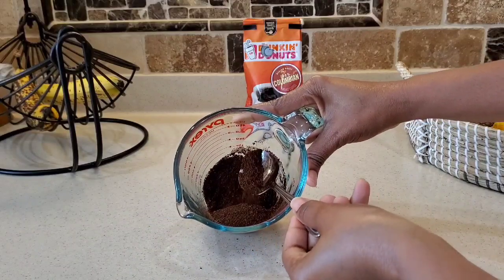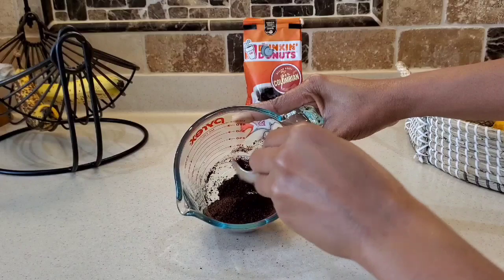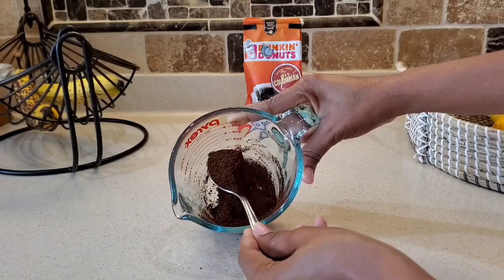I will be using three tablespoons of our 100% coffee powder. Now both males and females can suffer from DHT, so this treatment can be used on both males and females.